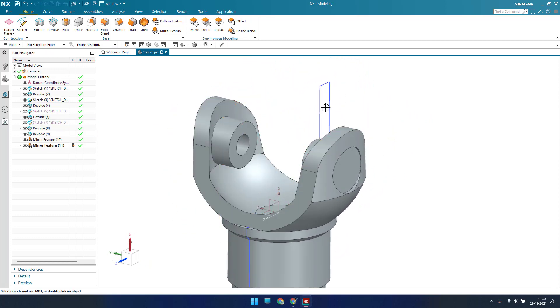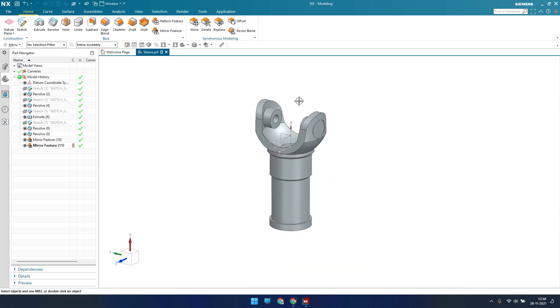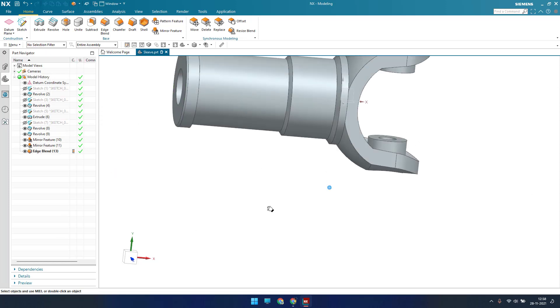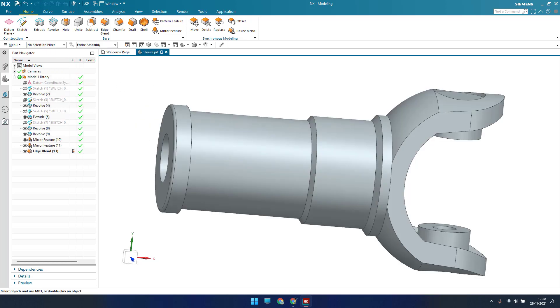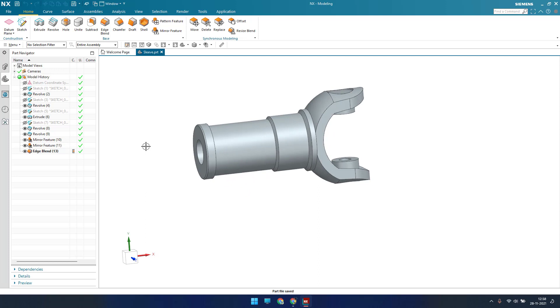Let me hide these sketches. Now we need to provide an edge blend — go to Edge Blend, select this edge, set a value of 4.2, click OK. Hit Ctrl+W, hide everything, and show only solid bodies, then save. This is the second sleeve part. In the next tutorial I'll show you the other part and then make an assembly of this. Please stay tuned, hit the like button, share my videos, and please subscribe to my channel. Thank you guys!